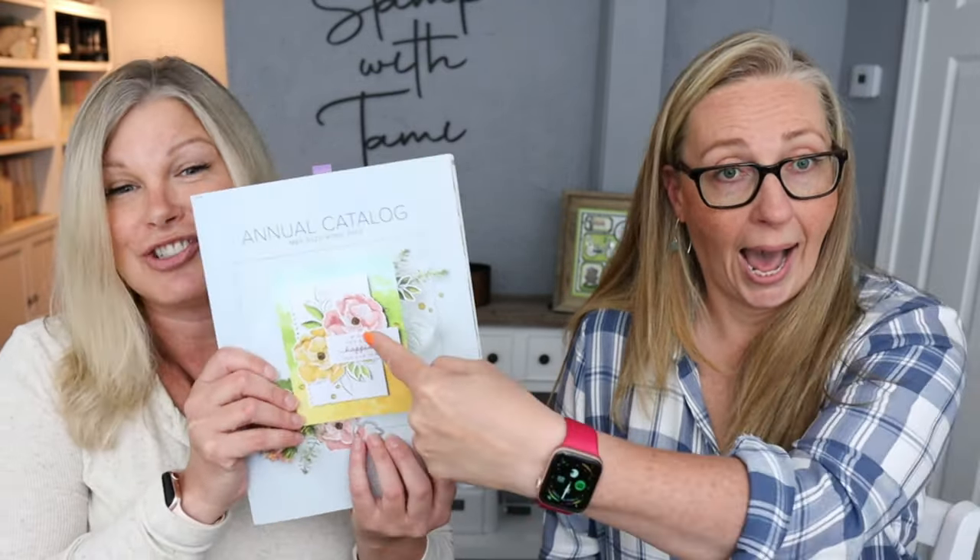Today we are going to be playing with — just be prepared to fall in love with the Hues of Happiness suite from Stampin' Up! If you haven't fallen in love with it, I think we probably convinced you when we first opened it, but there's a lot of reinforcement today. You guys are absolutely going to freak out at some of this stuff. It's featured on the front of the catalog. We'll show you that and much more. We have so many samples.